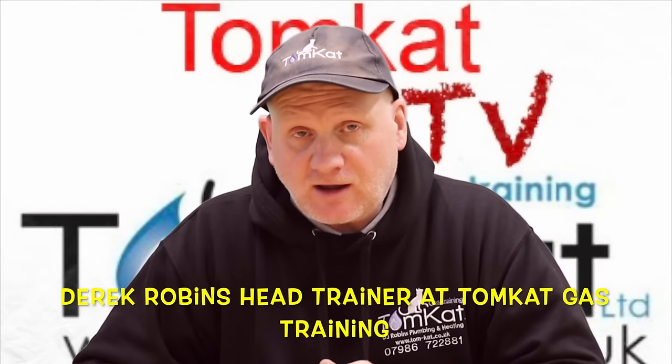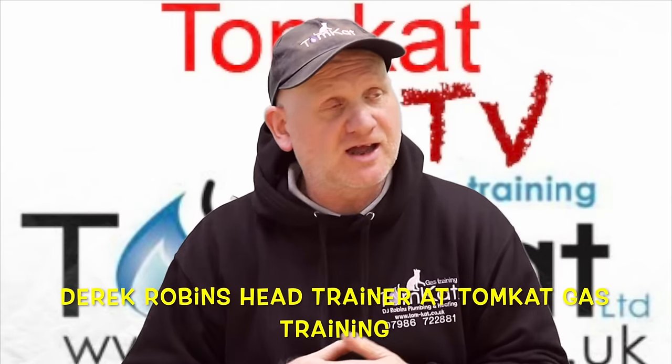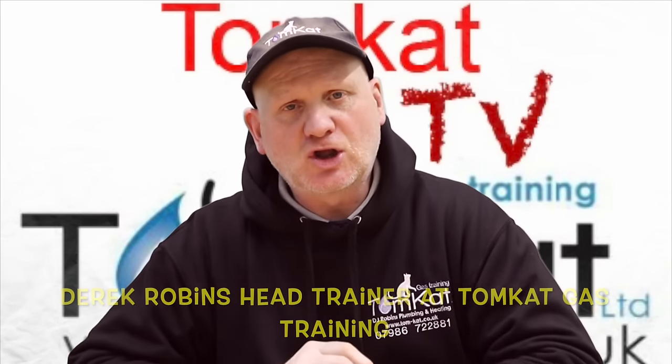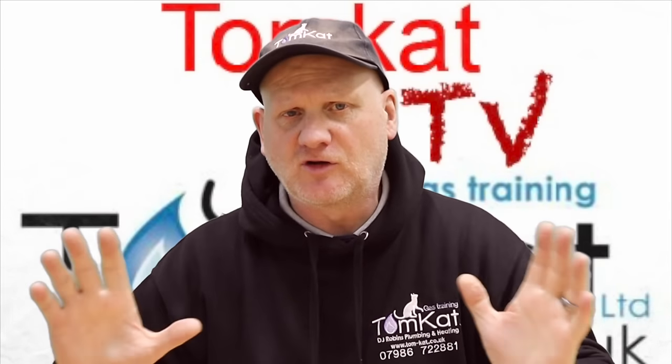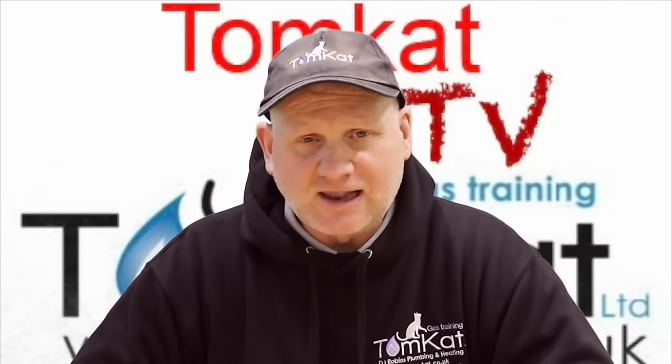Are you a DIYer, apprentice, trainee plumber, or gas engineer looking to learn how to solder? This is the right video for you. In this video, I'm going to go through the full process of soldering copper pipes. We're going to look at different types of gases and blow lamps, fluxes, and solders. We're going to learn how to solder vertically and horizontally, and we're also going to be pressure testing our jobs.